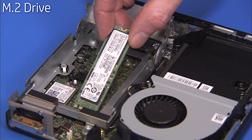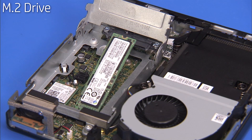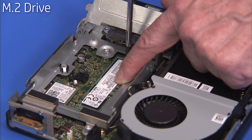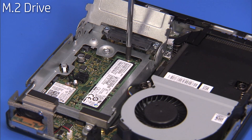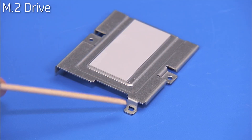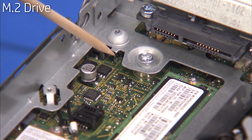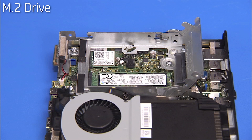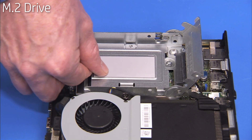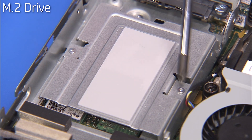To replace the M.2 SSD hard drive, angle the drive into its motherboard socket at a 30 degree angle engaging the notch over its socket key and press the drive down. Hold it down while replacing the Phillips number one screw. The center metal bracket for the hard drive cage has a small slot on one edge that aligns over a small tab on the hard drive cage. Place the center metal bracket onto the hard drive cage, aligning the slot on the bracket over its tab. Secure the bracket to the cage with its two Phillips number one screws.